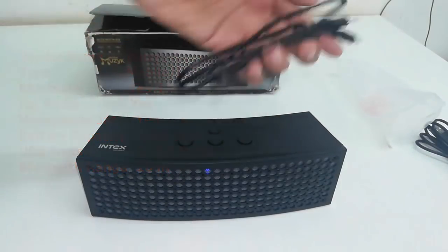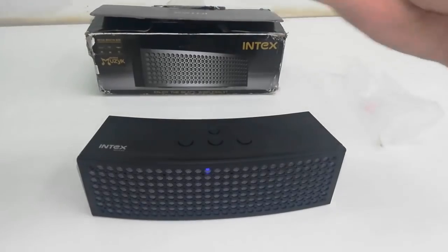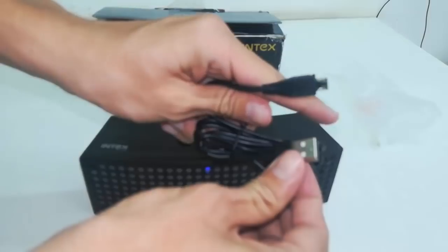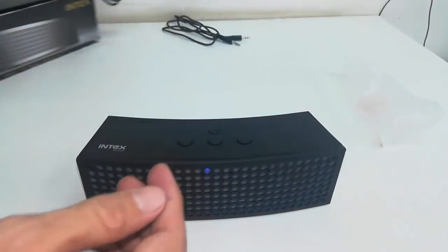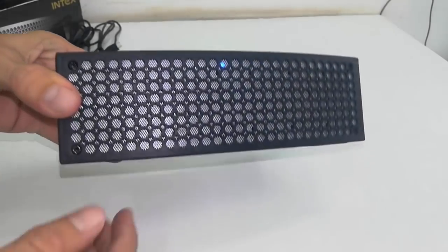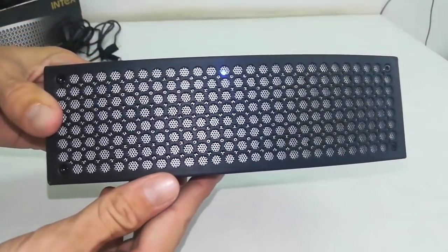Out of the box I got an aux cable and a charging cable. Now comes the main thing — the speaker itself. Build quality and design look good.